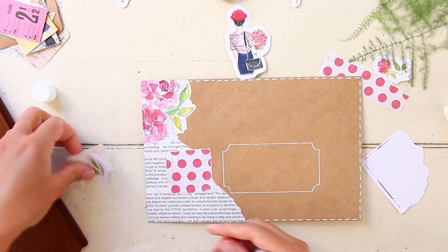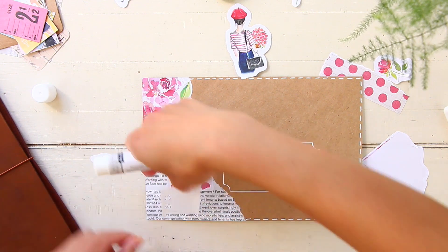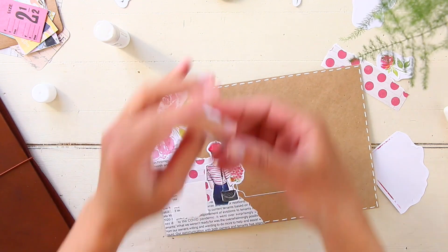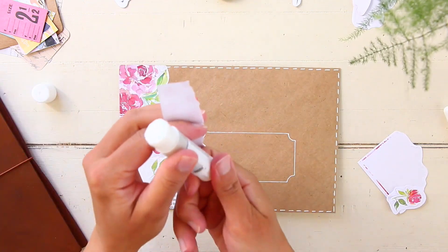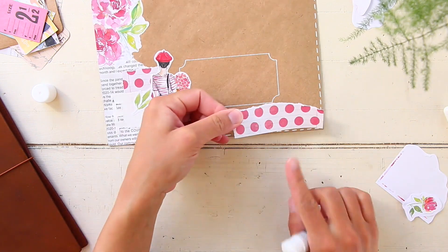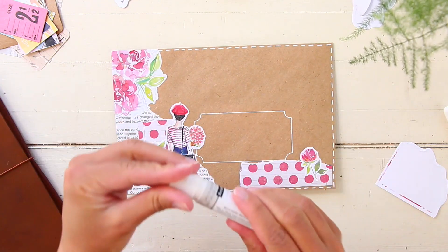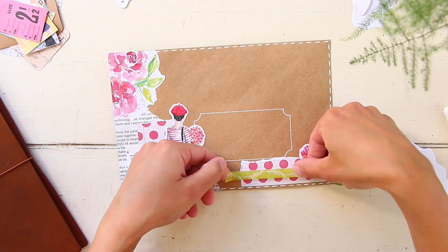I'm using my multi-surface glue stick from Michaels, from the Recollections line, and just gluing everything onto the envelope. That white paper there is just from a notebook I have - I like the texture of the paper with those spots. I found it very rustic and I think it added some more texture to the envelope. I'm putting everything down and writing her information on the top.